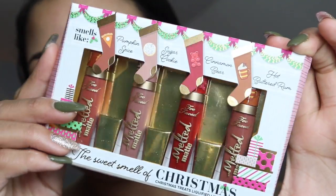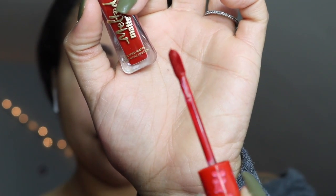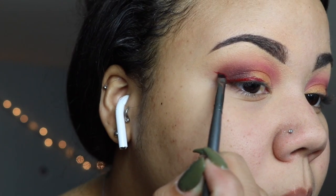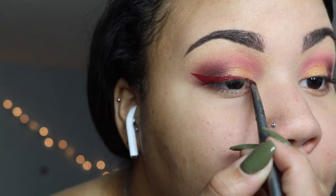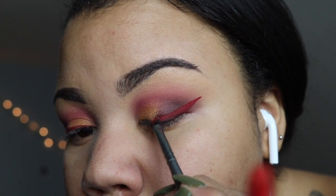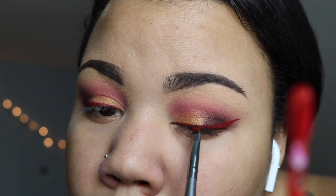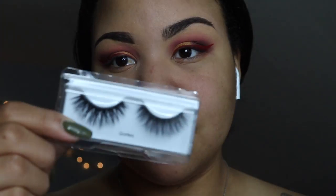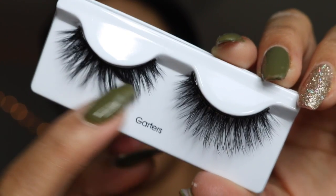I also decided to get the liquid lipsticks from Too Faced — these are the Christmas ones. I'm taking the red one called Cinnamon Bear, which smells just like cinnamon, and applying that as eyeliner — it actually did not stain. Now I'm applying some eyelashes; these are from Kiss and they're only $6.99 and they're amazing — seriously go run out and buy these.